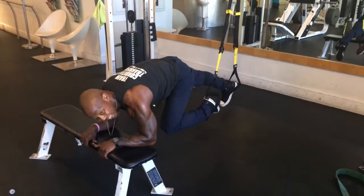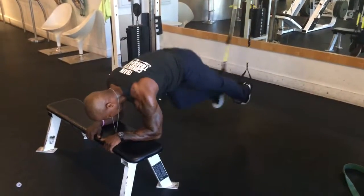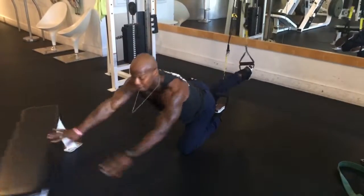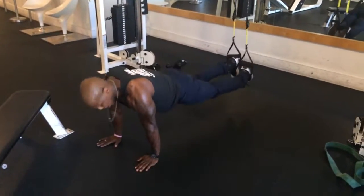Knee in — notice how that back leg is locked. Knee in, knee in. Now, that's for the variation. A lot of the girls might want to do that, but this is the better one. Palms on the hands up, shoulder stability, come on.